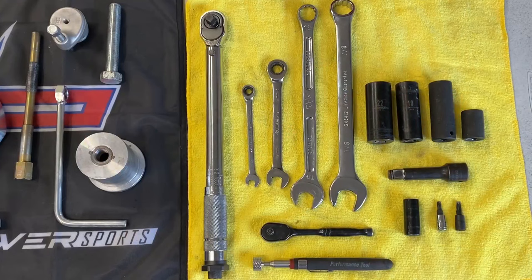Additional tools you will be needing, but are not limited to, are a good impact gun, torque wrench, 8mm wrench, 13mm, 19mm, and 7/8mm. Sockets include 22mm, 19mm, 18mm, 17mm, and 13mm extension. Torques include T25 and T30.